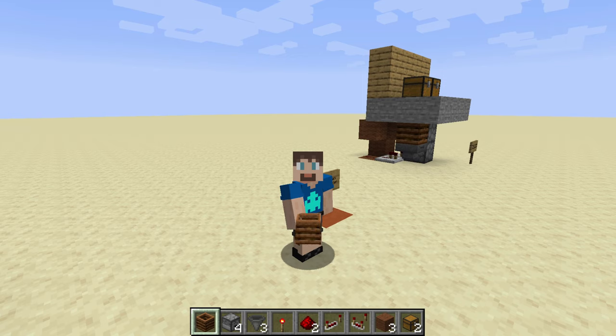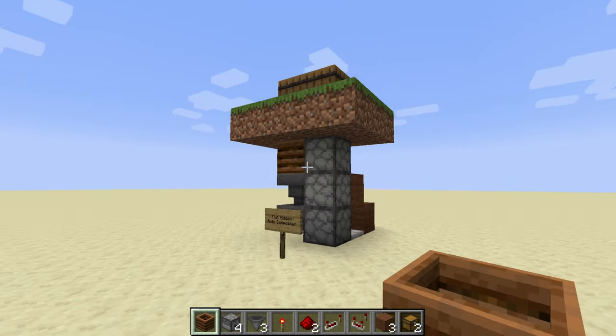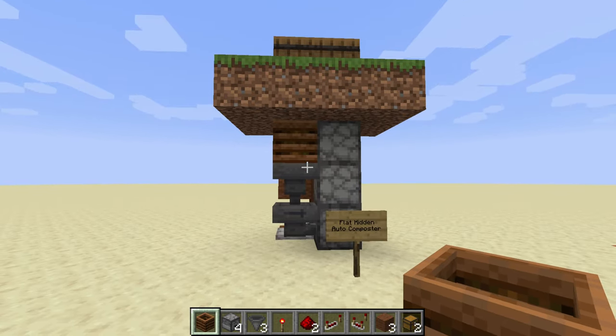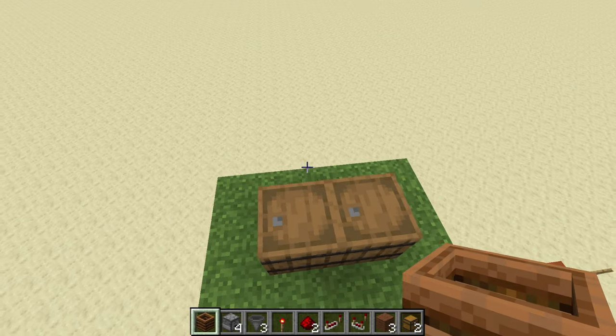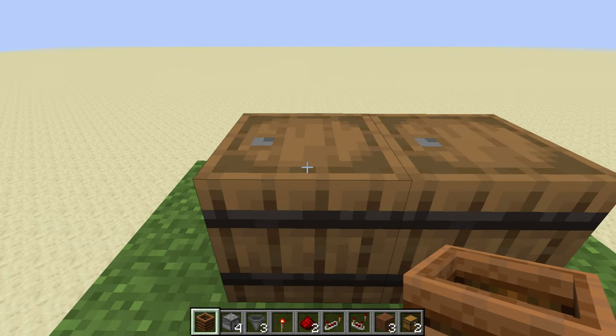I think this is as small as you can make it. Yeah, one slice shorter and we'll take a look at that one too. So this one's nice because it fits completely underground, so all you see is the barrels or chests on top, whatever you want to use there.